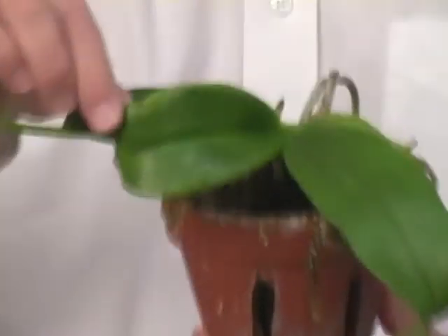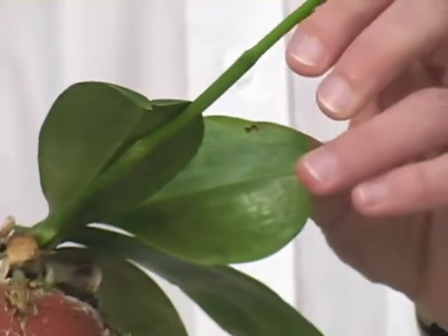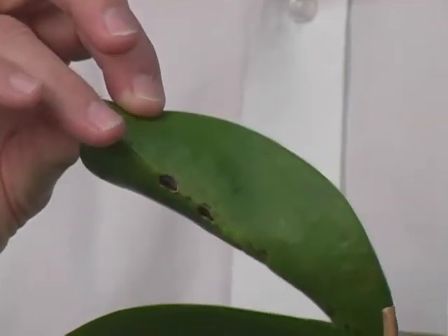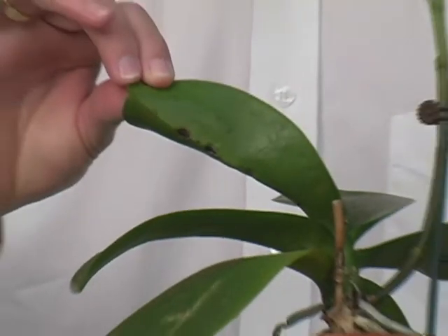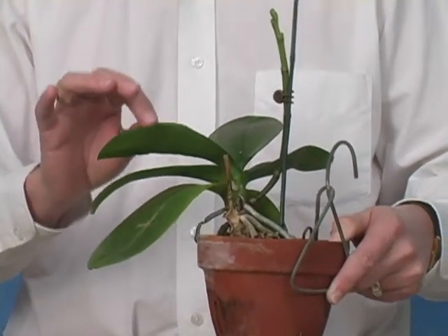If you look at this Phalaenopsis, notice the leaf discoloration and the damage. Look at it from the underside. We have another example of twisted and deformed foliage — look on the backside. These aren't necessarily guarantees of virus, but when you see this sort of thing in your plants, it alerts you to the fact that you might have a virus.